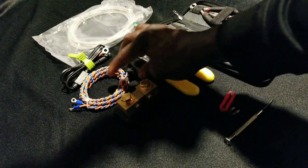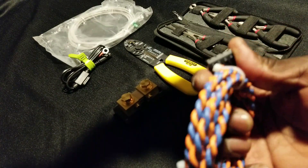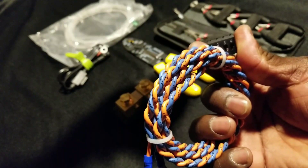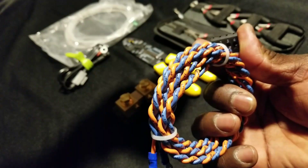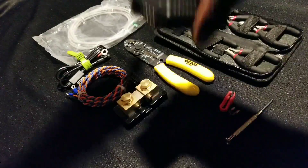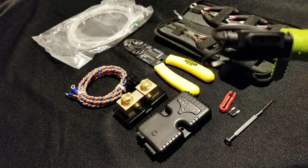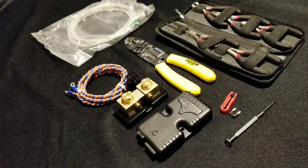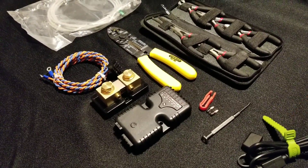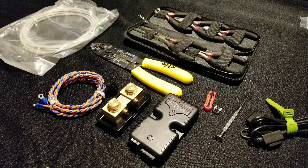It doesn't matter which way — it's not a positive or negative distinction here. This other end where the communication is going to go will communicate with the Magnum inverter. This is where it's going to be sending data from. These two bolts will come to this end, and the other side is going to be a negative here and a positive here. Looking closely, there's a number in there: one and two, three and four — three is neutral and four is positive.